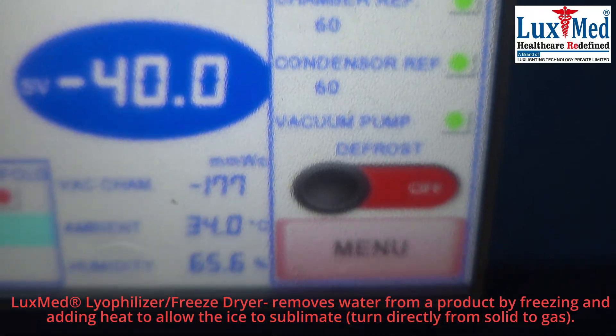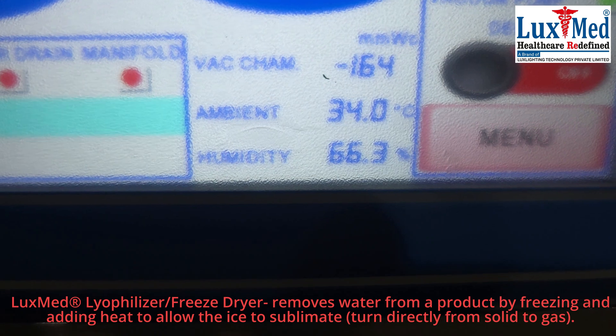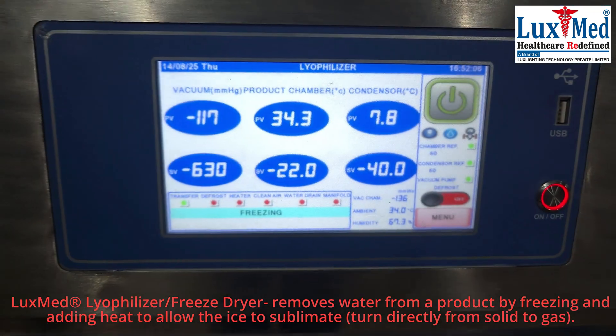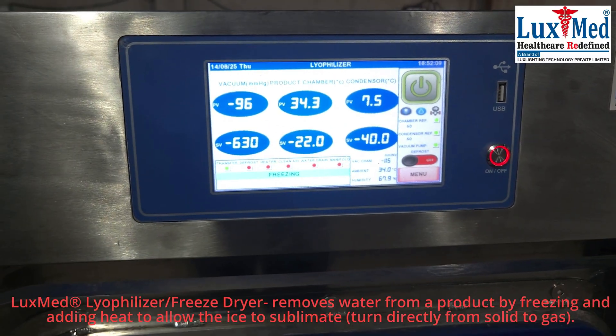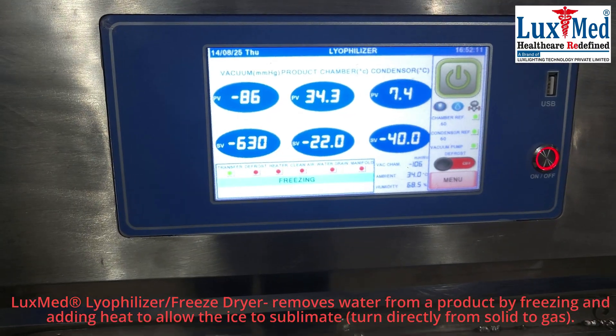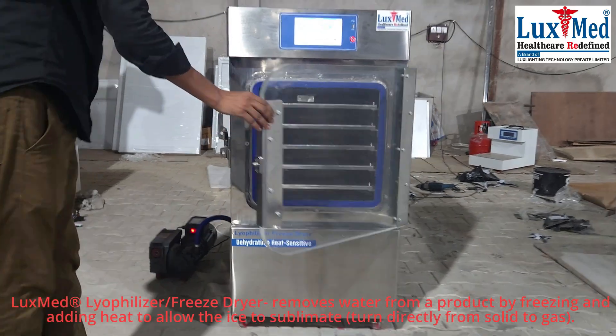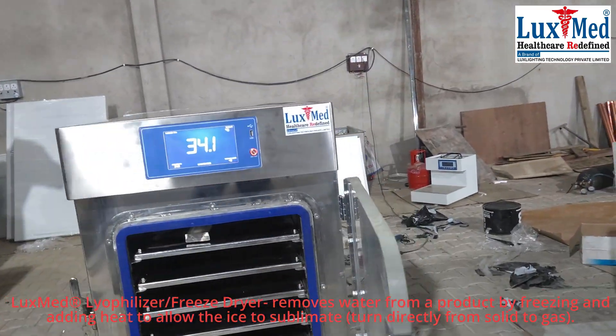Principle: LuxMed lyophilization relies on the principle of sublimation, where a substance transitions directly from a solid to a gaseous state without becoming liquid. This process occurs at temperatures and pressures below the triple point of water — 0.0098 degrees Celsius and 0.533 kilopascals.